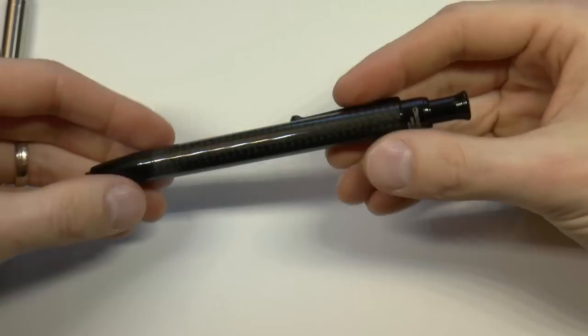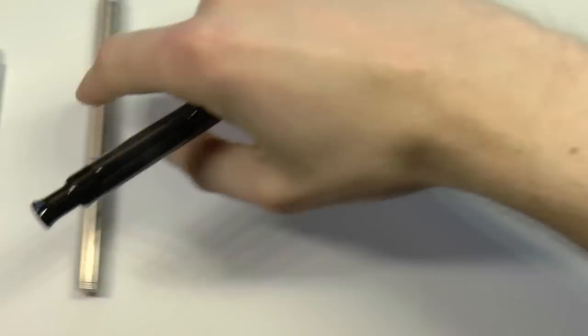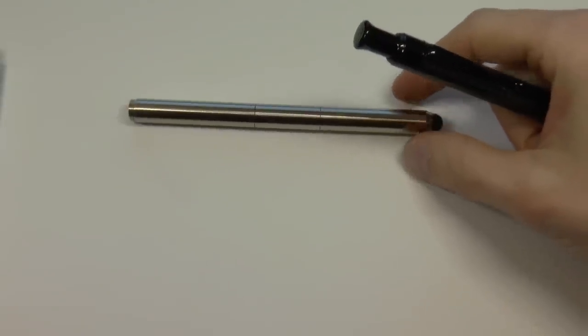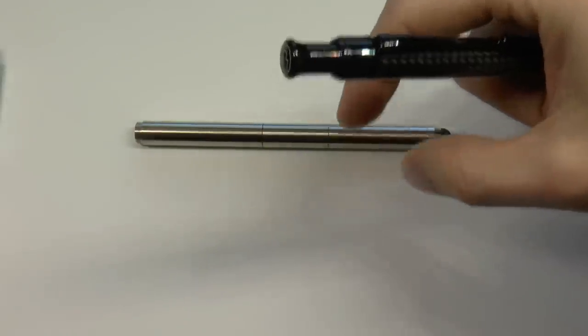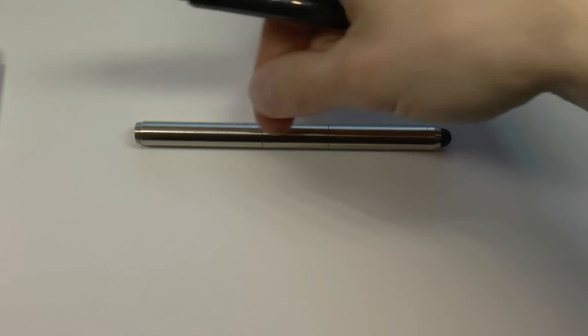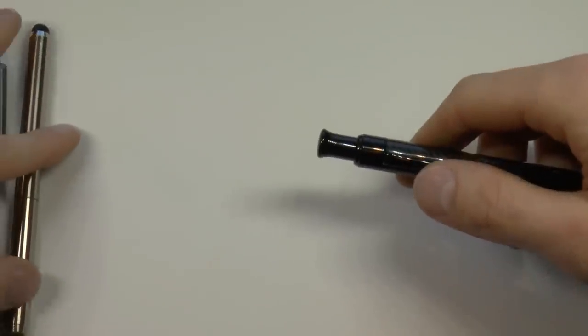And then finally we have this interesting one. This is pretty expensive — the Inventory is the most expensive one in the bunch at $165 US. But it also comes with a fountain pen nib, the rollerball tip, and if you want the extender, that specific version is $165 US. Check out my review, because I show off all the accessories in that video.